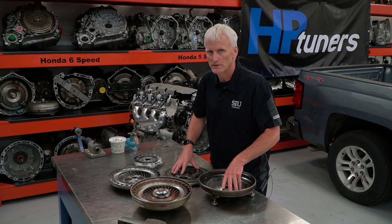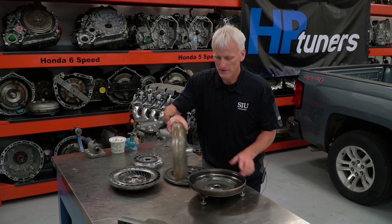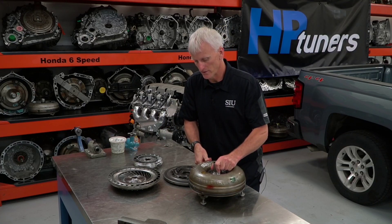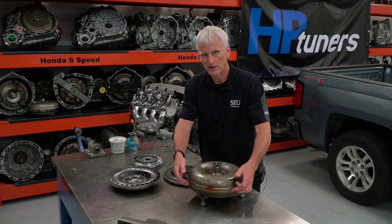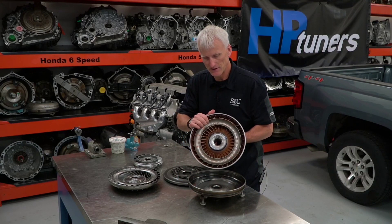Here I've got a 6L80 torque converter taken out of one of my cores. I went ahead and cut this open on the lathe. As you would see a torque converter from the outside, this is what it would look like. Basically you cut the weld out and you can split this converter open. On the inside here, you can see the impeller fins.